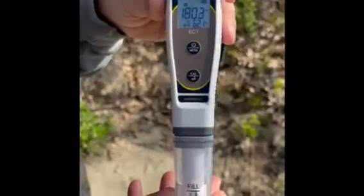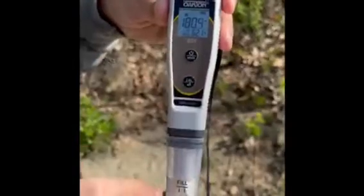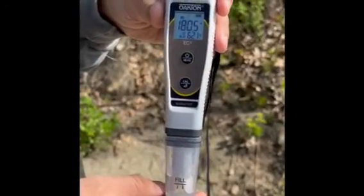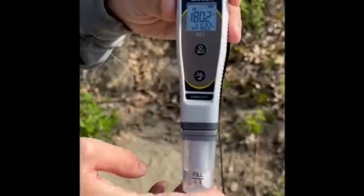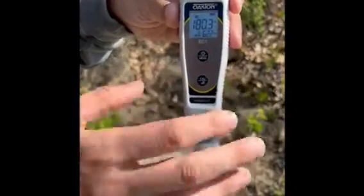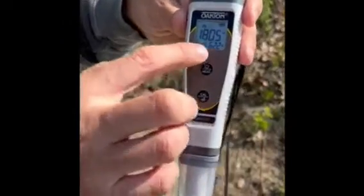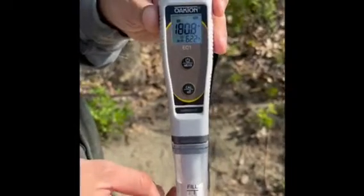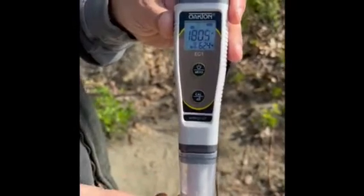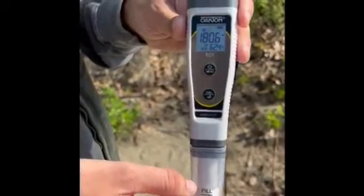It's been about two minutes that this pen has sat here, and you can see the conductivity rating is 180. It's been jumping around a little bit but it's about stabilized, fluctuating between 180.2 and 180.6. So we'll take this reading. You'll also see on the bottom there's the temperature reading at 62.2. On our data sheets we now have temperature as a data field you can report, so please make sure to write down the temperature as well.